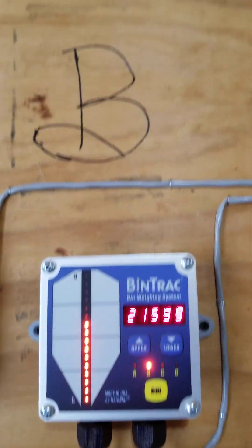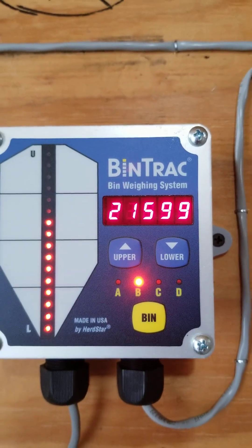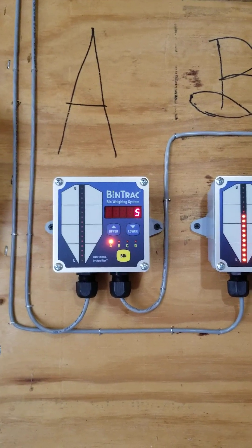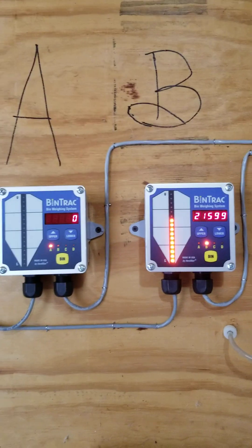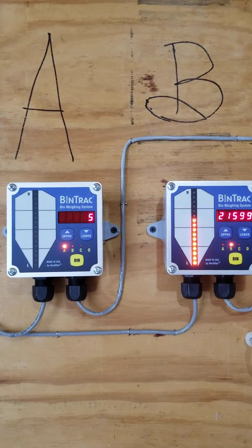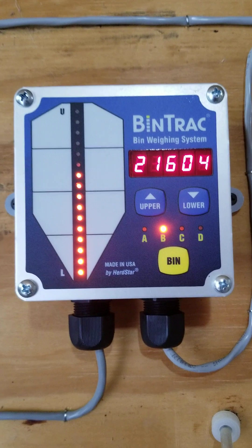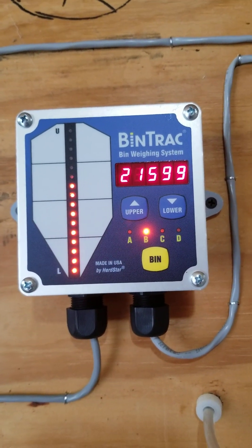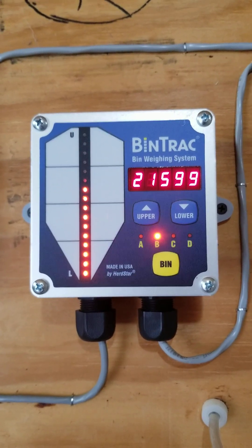Bin B is up there and Bin B right there — we've got a little wind down here in South Mississippi. That's it. You can run two bins through one of these — actually one box here can go up to four bins: A, B, C, D. But that's what this farmer wanted, so that's how you set up and program these basic weighing systems straight out of the factory. It's not hard — simple as falling off a log.